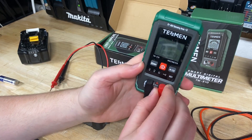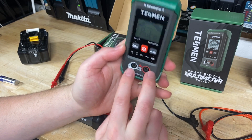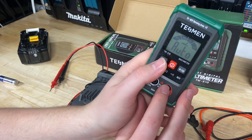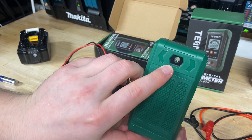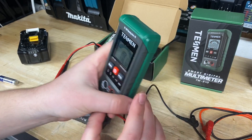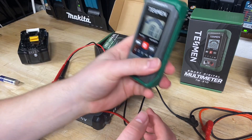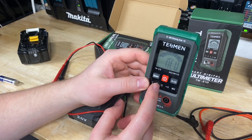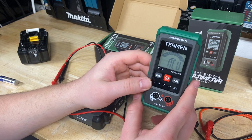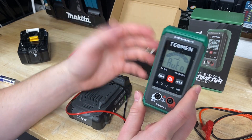It's also got one other cool feature: a no-contact voltage tester. According to the manual, you unplug the leads, hold down the button, and there's a little sensor on the back. You hold it up to any outlet that's got power and it lets you know there's voltage there. It's really simple and a handy feature to have — quickly checking voltage without touching anything.